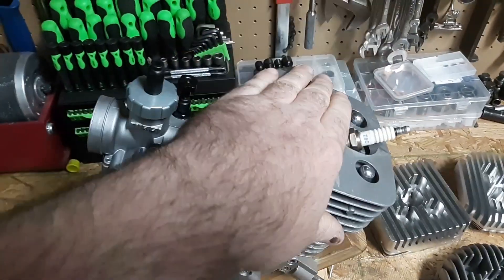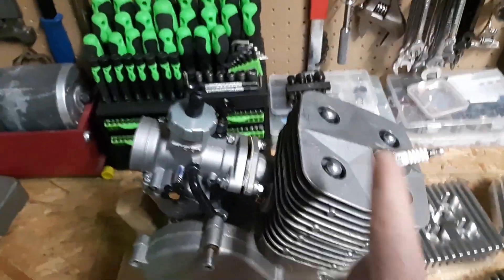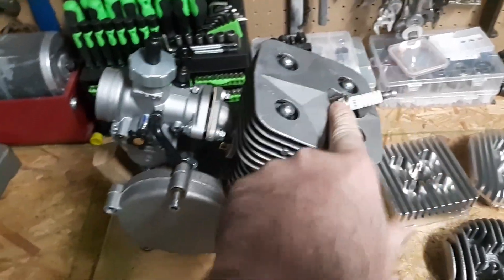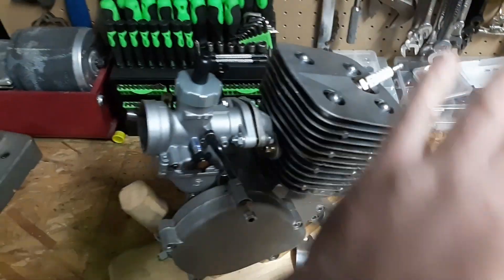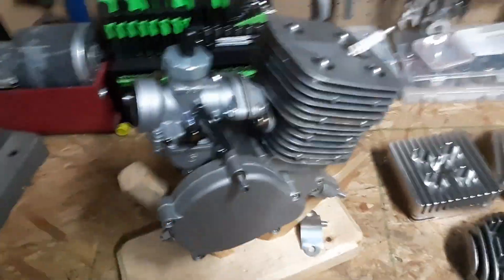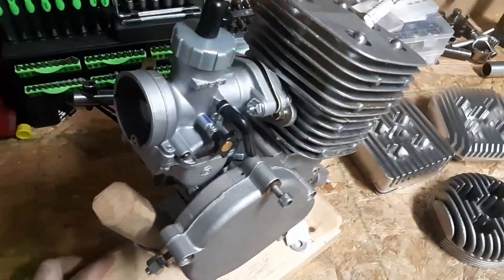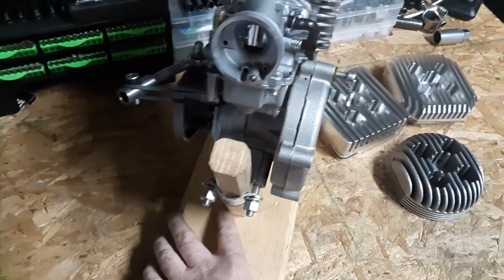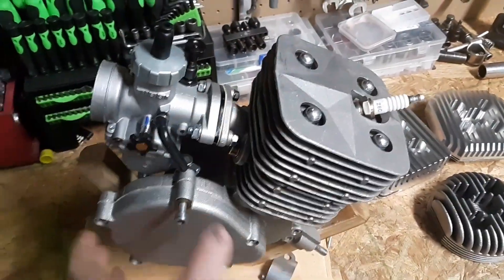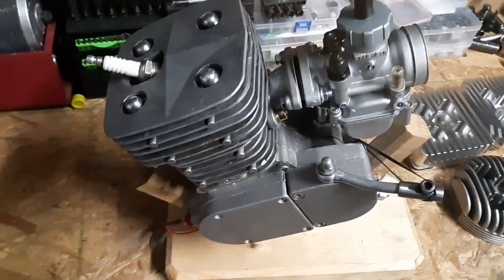The spark plug hole in the head had no spark plug in it, but they sent me a spark plug with it. When you go to screw it in, the threads weren't there — so the spark plug hole was not threaded. The fins were all bent; I did straighten them. It's also missing some hardware. I had to use lock washers and spacers because the bolts were too long under the clutch. Dumpster fire.